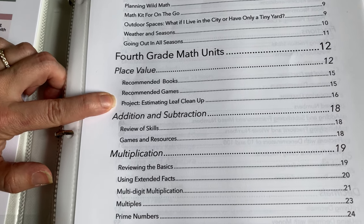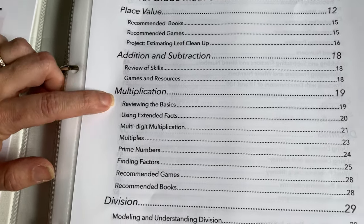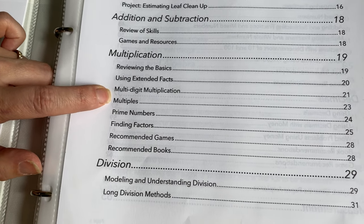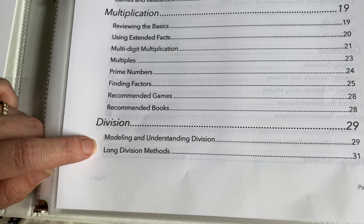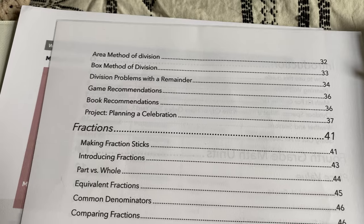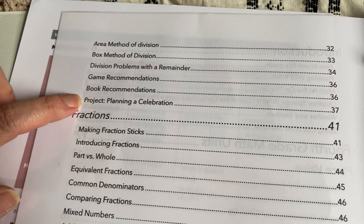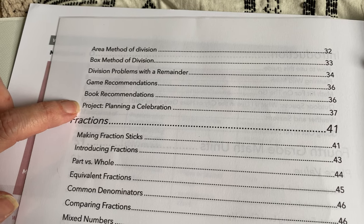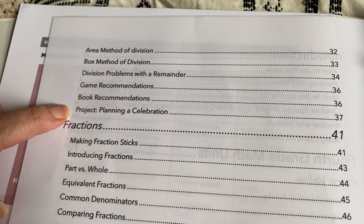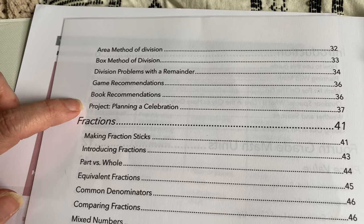Each unit has an end-of-unit project that varies depending on the skills covered. There's addition and subtraction review, multiplication review, multi-digit multiplication, prime numbers and factors, division, modeling and understanding division, long division method, area of division, box method division, and division problems with a remainder. The end-of-unit project is planning a celebration — they plan a little party, invite friends or family, come up with a menu, and figure out how much money they'll need to buy all the groceries and ingredients. They're going through lists, adding up money, and that sort of thing.